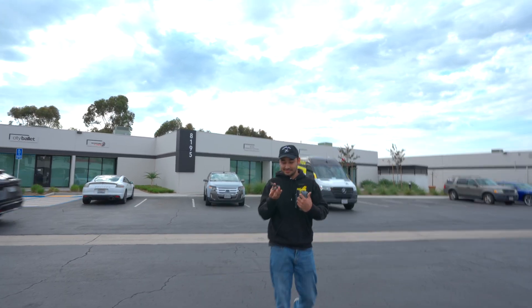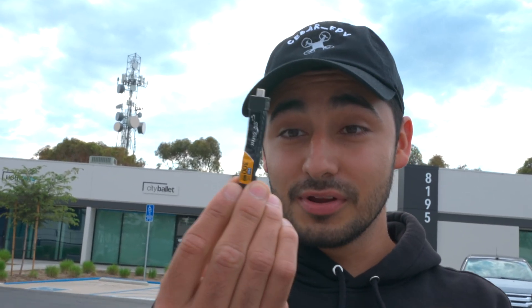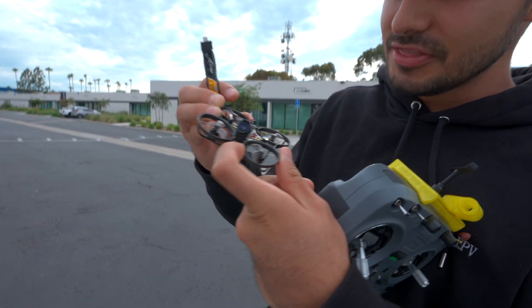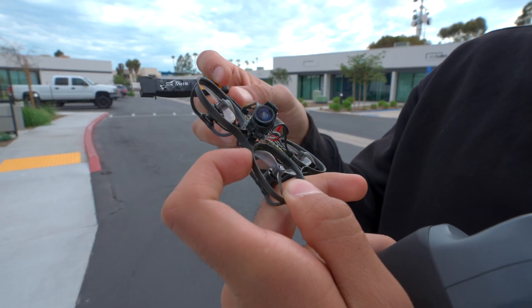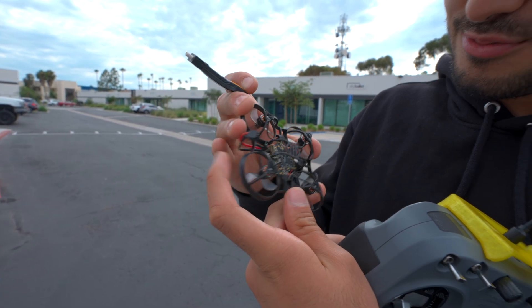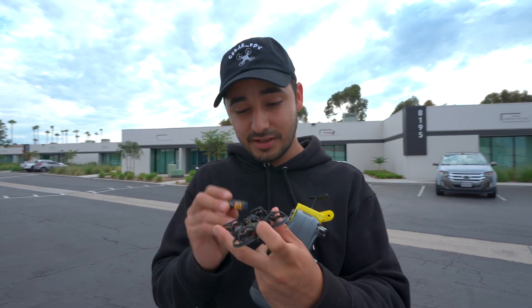Basically, the battery is badly destroyed. But honestly, the frame is still intact — nothing wrong with the frame. All the struts are still connected, I don't see anything disconnected. This is crazy. Let's go ahead and see if it still flies with the damaged battery.